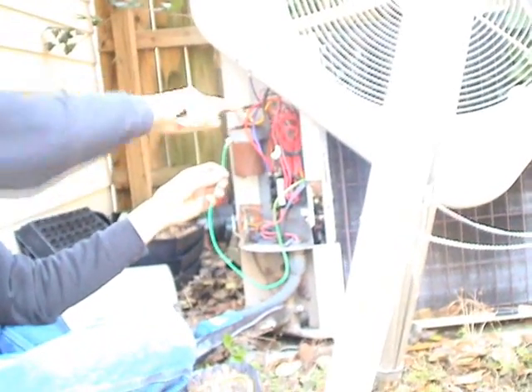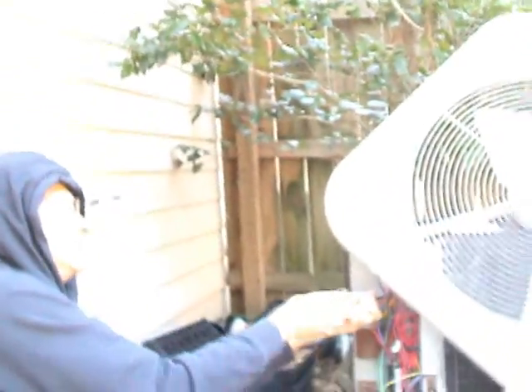Now I'm going to put the ground wire on. You can just ground this to a ground lug right there if you have one, as I do, but in this case I'm just going to put it right on the cabinet. Alright. Now I can put the top back on the air conditioner.